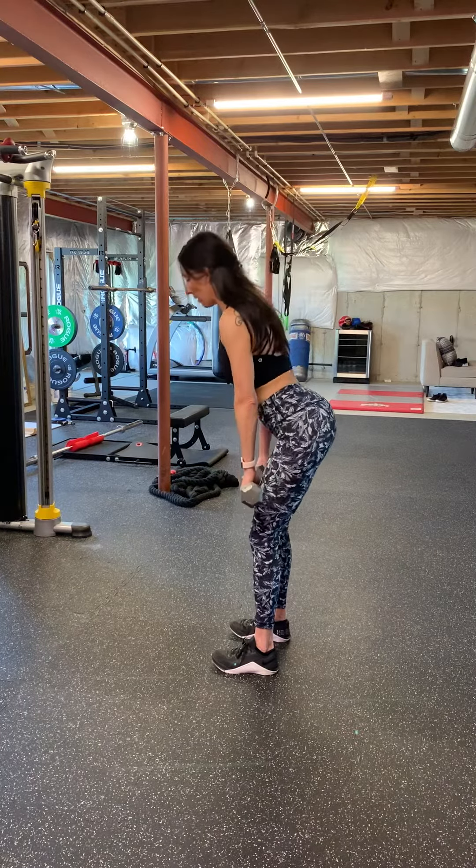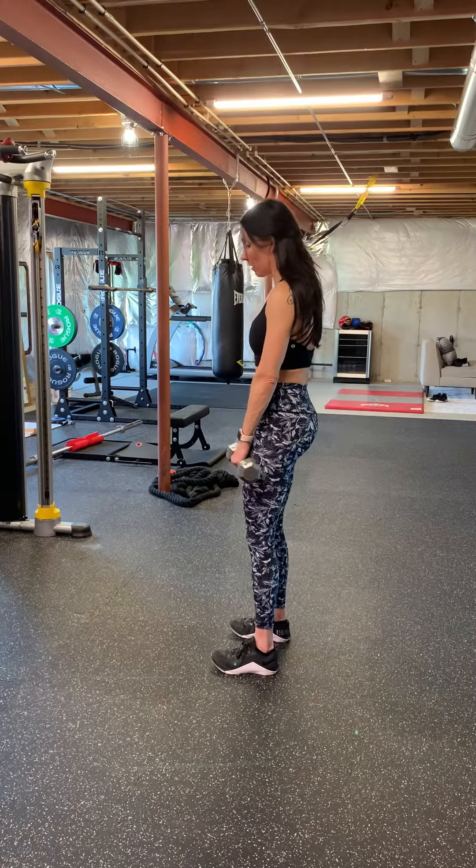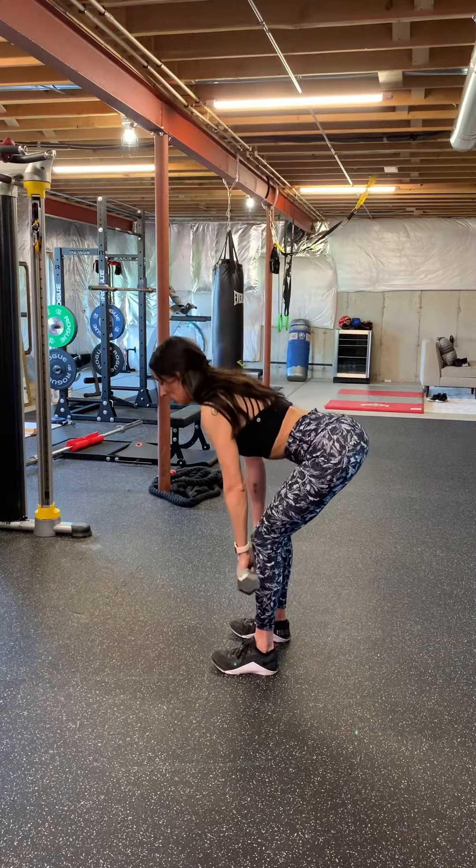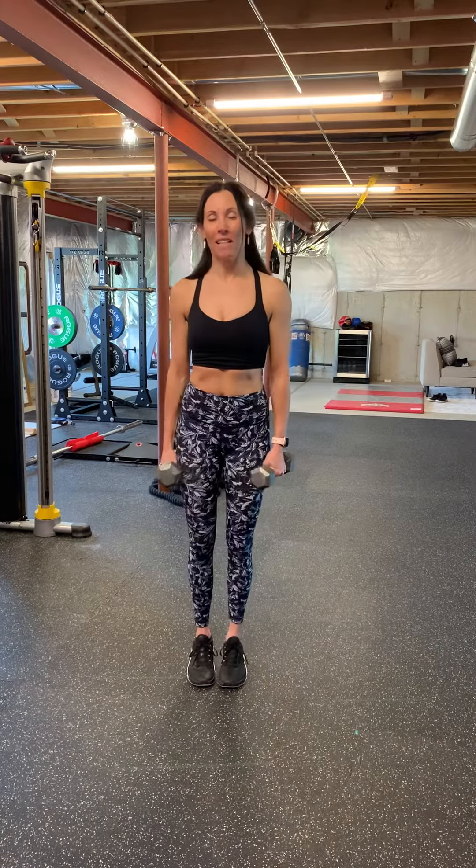And this is what the Dumbbell Romanian deadlift looks like. I'm pushing up through my heels on the way up, and you're going to feel this in your hamstrings. That's the Dumbbell Romanian deadlift.